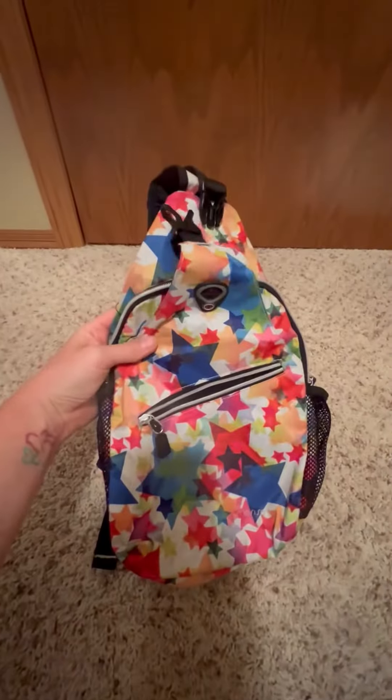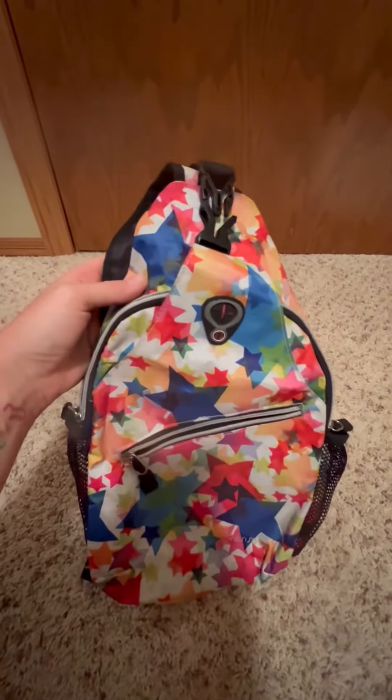This one stuck out to me because the pattern is super fun. It's very bright — I never lose it in my bag or in my closet.